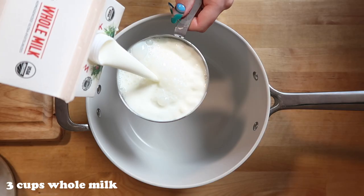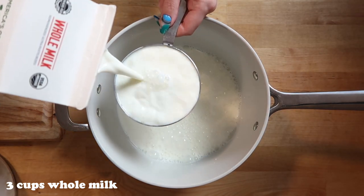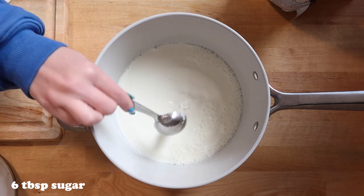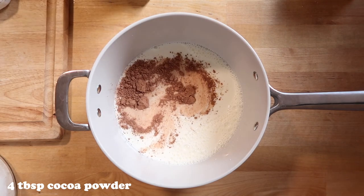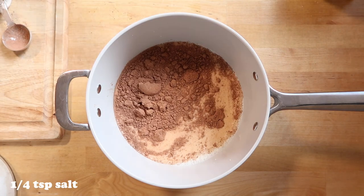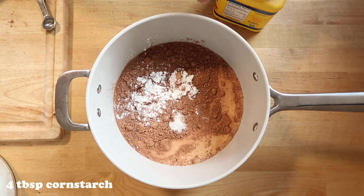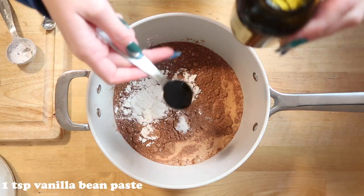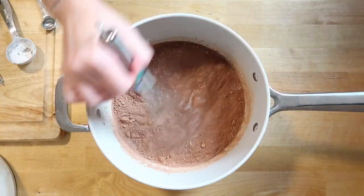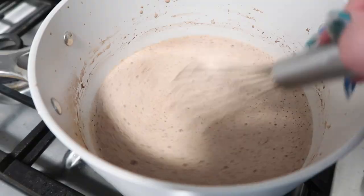For the chocolate pudding, take three cups of whole milk — you can use an alternative milk as well. Add six tablespoons of sugar, four tablespoons of cocoa powder (you should sift this in, but I forgot), a quarter teaspoon of salt, four tablespoons of cornstarch, and one teaspoon of vanilla bean paste. Whisk that together, then take it over to the stove on medium heat and continuously stir.